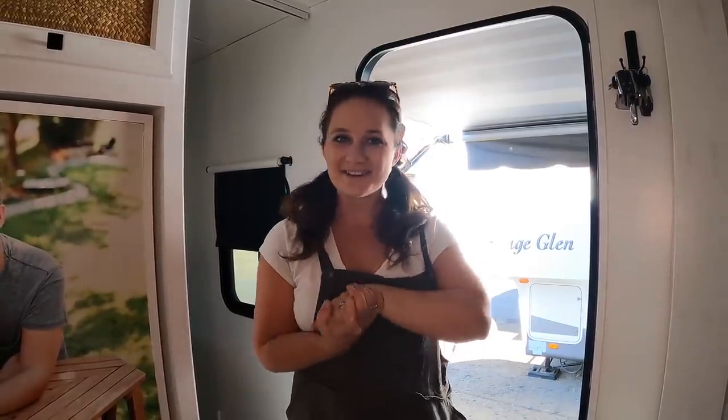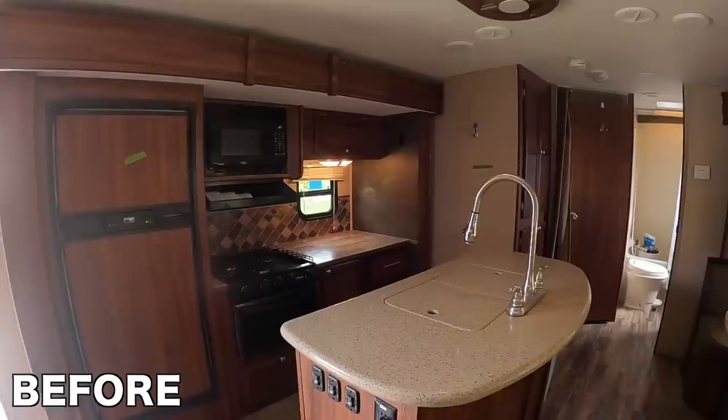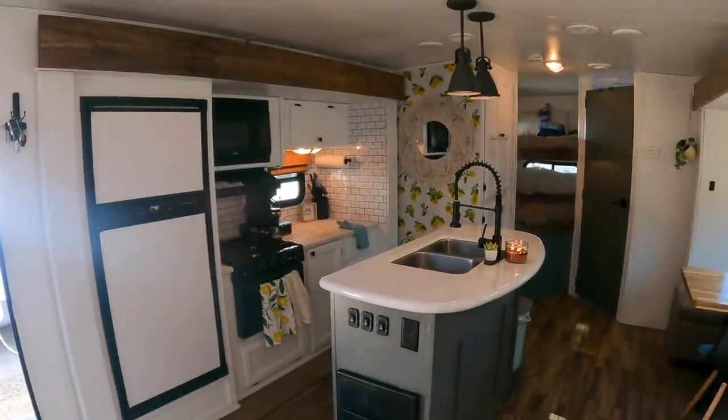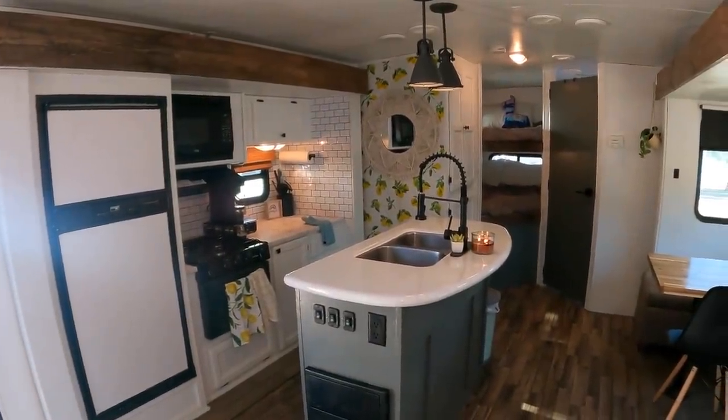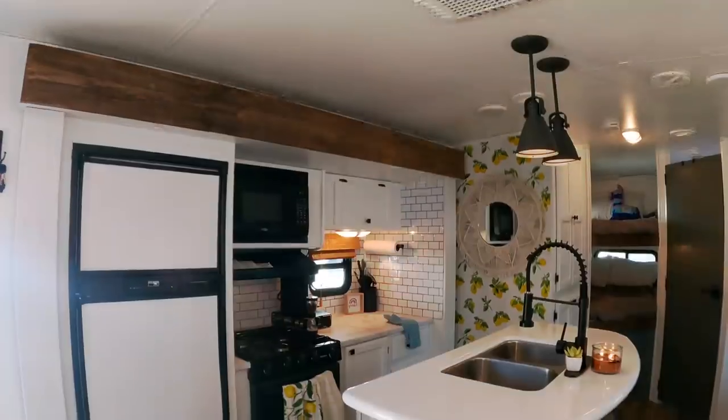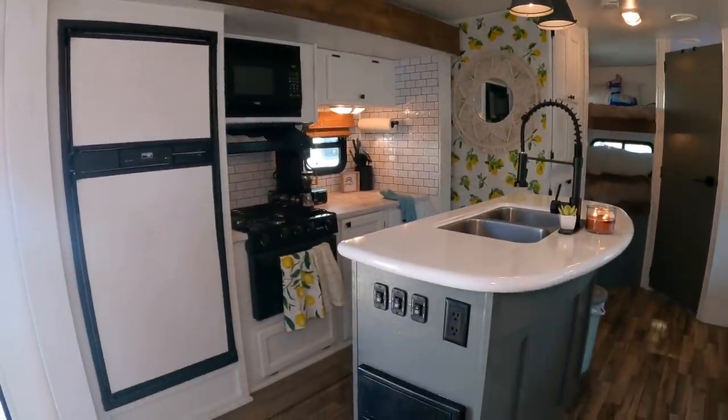Welcome to our 30-foot North Trail Heartland trailer, and let's go ahead and get started with our RV tour. As you can see right off the bat, we changed up the wall color to white, which has made this RV look way bigger and brighter. It feels more roomy, and I'm so happy that it was white.